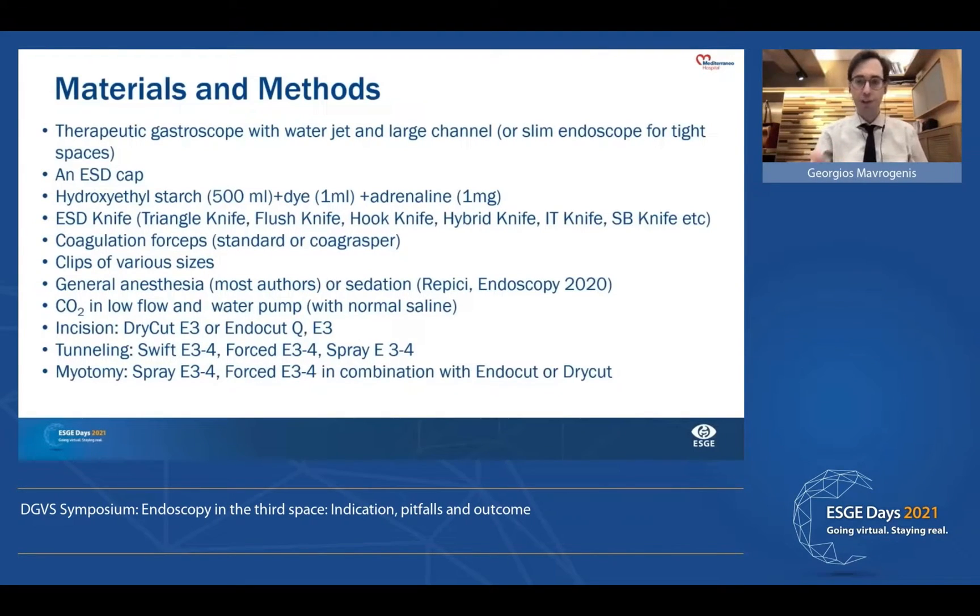For this procedure, we can use a standard endoscope, but it's better to use a therapeutic gastroscope with water jet and large channel. Slim endoscopes are very useful for tight spaces. A cap is necessary, as is the solution for injection, a variety of ESD knives depending on preference, coagulation forceps, and clips of various sizes — clips with short stem or smaller size are very useful in tight spaces. The procedure is done under general anesthesia, although some authors have described it with sedation. CO2 is very important at low flow — no insufflation of air. A water pump with normal saline is important.